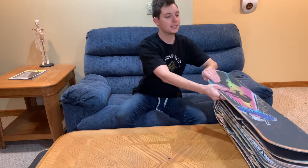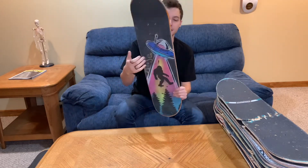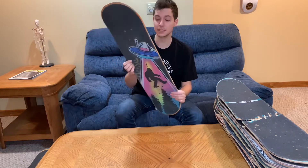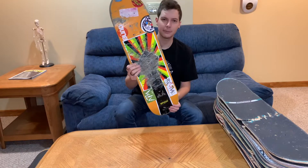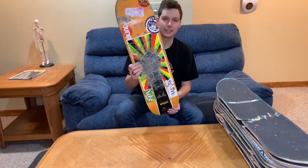Coming up next is possibly my least favorite board, and this is an Enjoy board. You might notice that this board is completely intact — it has absolutely awesome Mob Grip, so the grip is honestly the best thing about this board. This is going to serve as a backup for a backup because I really could not stand the shape of this board, and that's why it's still in pretty good condition.